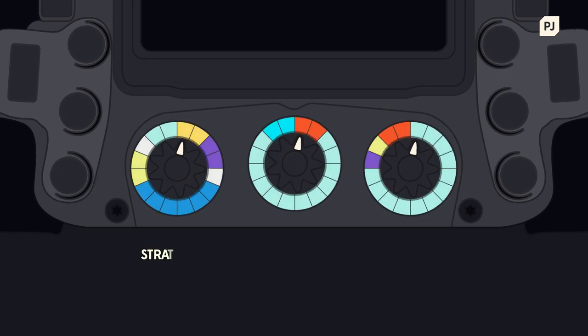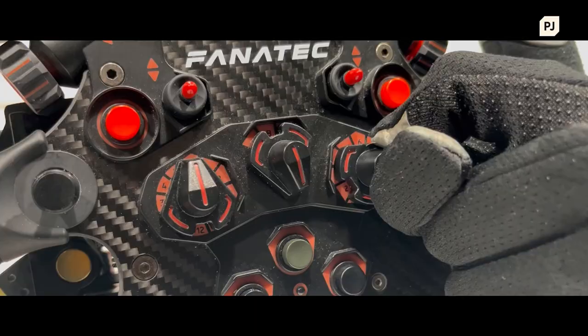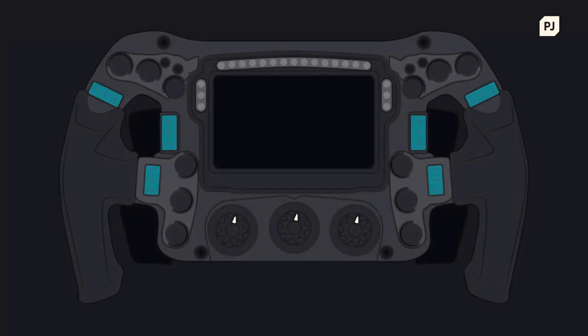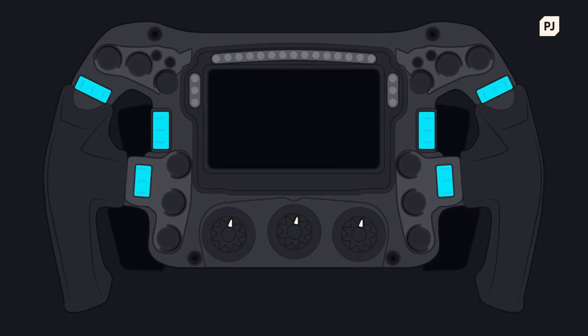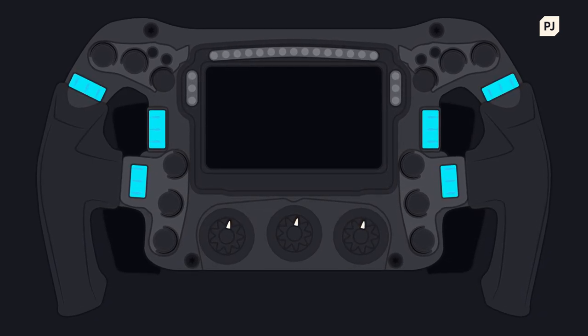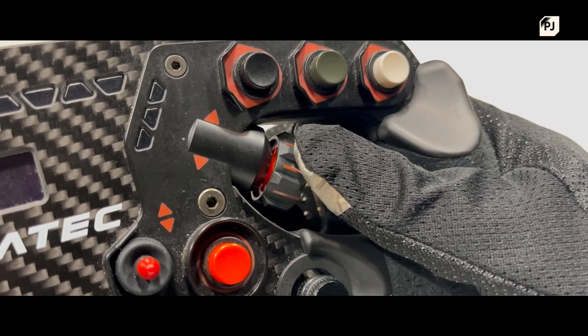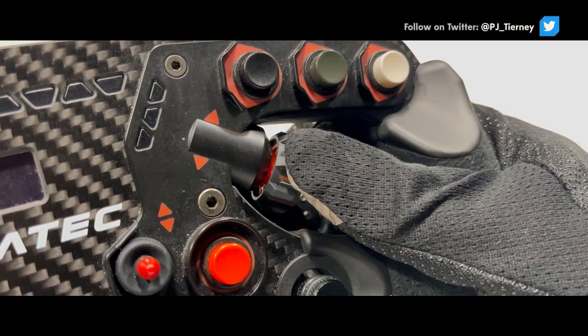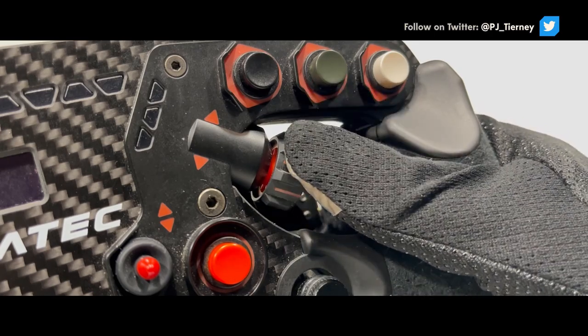Below the display are a trio of dials, which the driver can use to change between different engine modes, save fuel, recharge the car's battery, or set the car up to behave in a specific way, like when on a qualifying run. Around the driver's thumbs are up to 6 rotary encoders, 3 on each side. These will primarily control the car's differential and brake balance, letting the driver adjust the car's behaviour on the entry, through the middle and beyond the exit of a corner, finding the right balance between oversteer and understeer for every turn on the circuit.